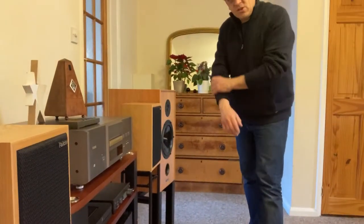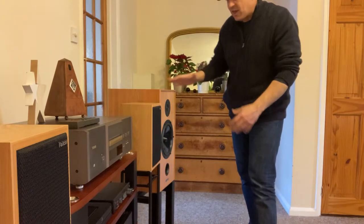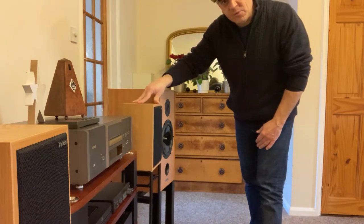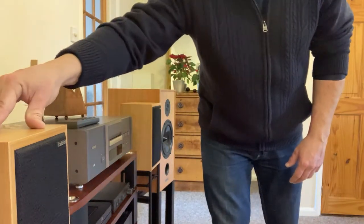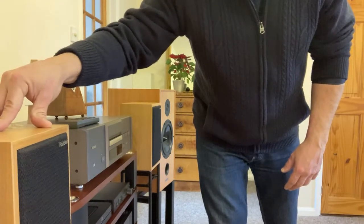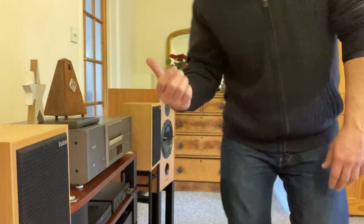I thought I would investigate if these things made any difference at all. I'll show you some pictures in the video edit, but basically both sets of speakers are now set up with these. It allows the speaker to move - you can see the stand stays on the floor but the speaker is able to wobble, more forward and backwards rather than side to side.